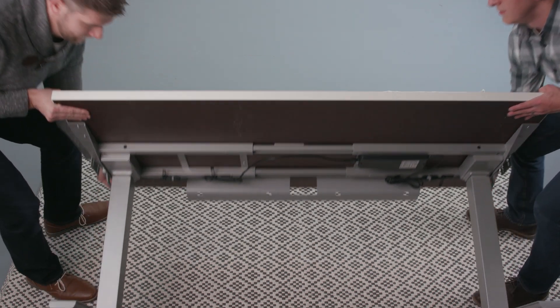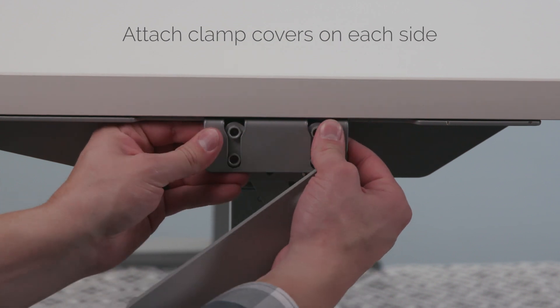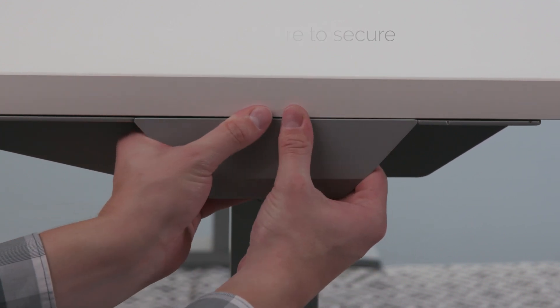Have someone help you lift and flip the now attached base and table upright. Attach the clamp covers to each side by placing the smaller piece on the inside of the clamp bracket. Align the larger piece and apply pressure to make it secure.